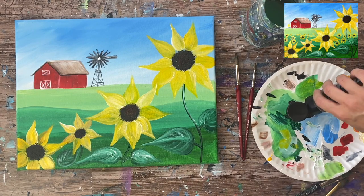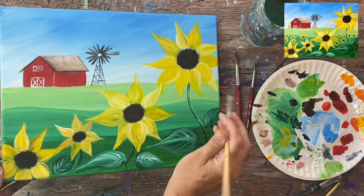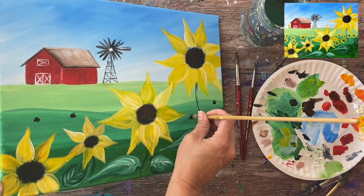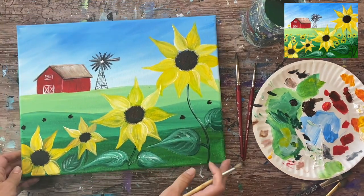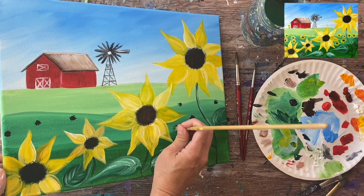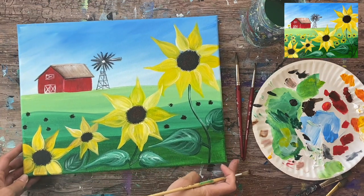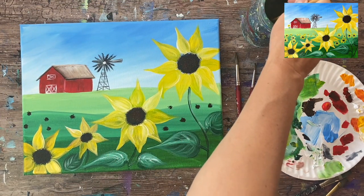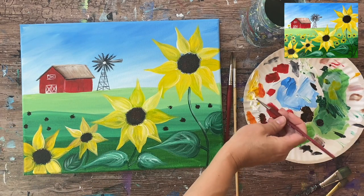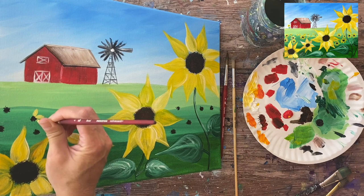Since this is a sunflower field, we have other sunflowers in the distance. You can simplify this painting by not doing the smaller sunflowers, but I'm going to add more — the more the merrier. I've got my bristle brush ready and I'm going to dab the centerpieces of the smaller sunflowers. These are smaller, on the layer of land way in the distance. I'm using round bristle brush with burnt umber and a little bit of mars black, dabbing to create those small circles.